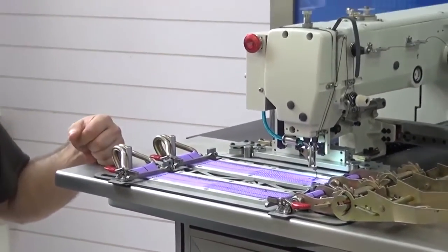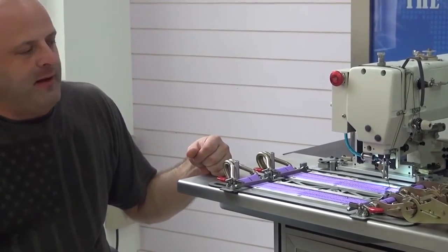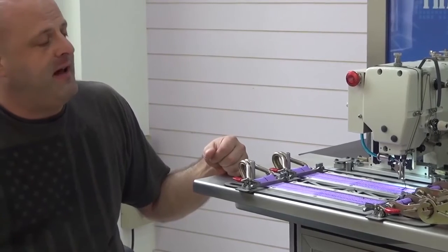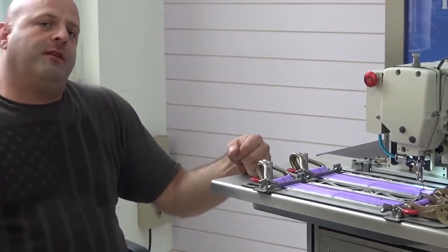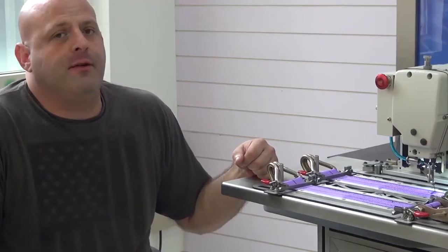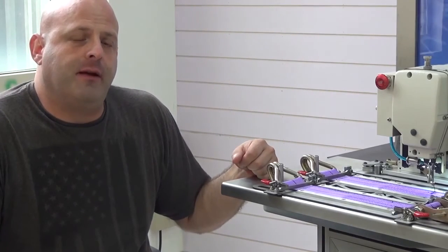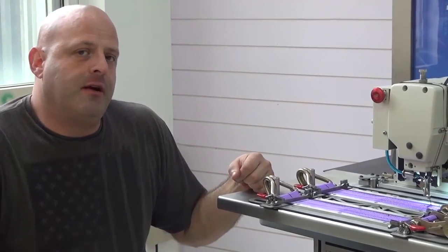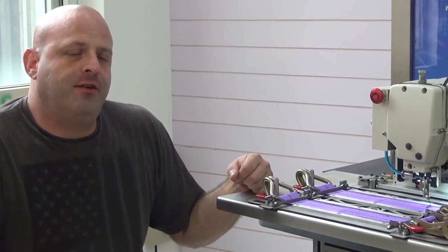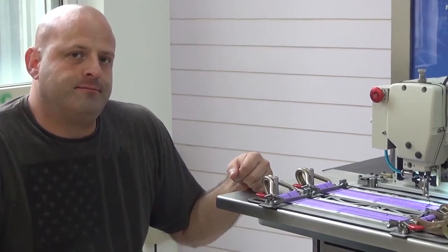Operating this machine does not require an incredibly skilled operator, which is very advantageous because it helps keep labor costs down and production time high. If you have any additional questions, please feel free to contact me directly. My name is Ryan Neal from the USA offices of Neal's Saddlery and Harness, Cowboy Sewing Machines, and High Tech Sewing Machines. I can be reached at area code 330-692-1418. Thank you for your time today.